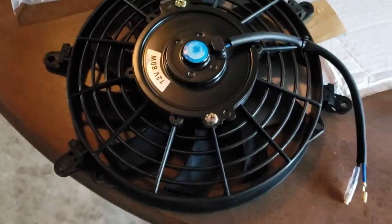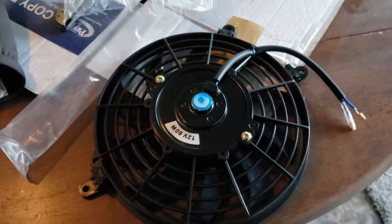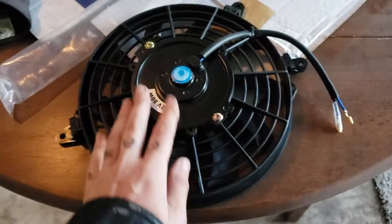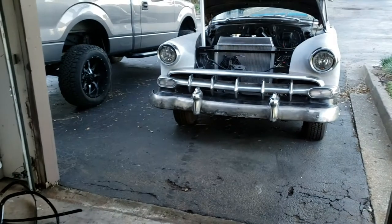Alright, so as promised, I will do a short little video on how to install these aftermarket electric fans onto your radiator.